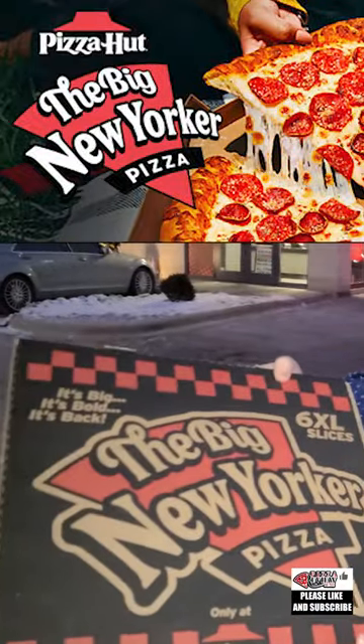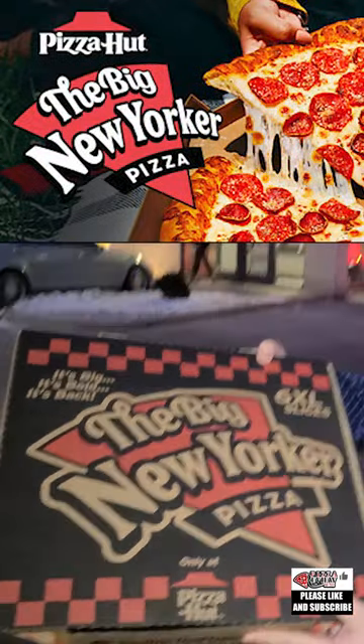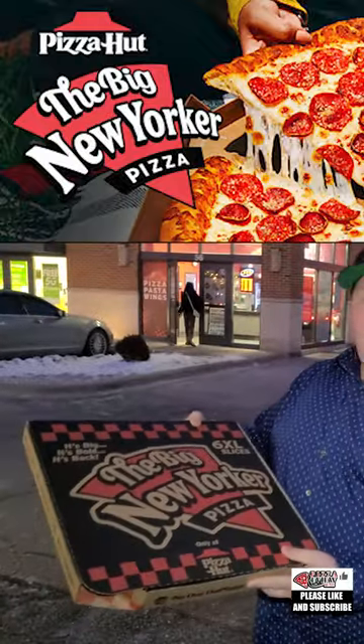Pizza review time! This right here is a nostalgic item from the late 90s known as the Big New Yorker.